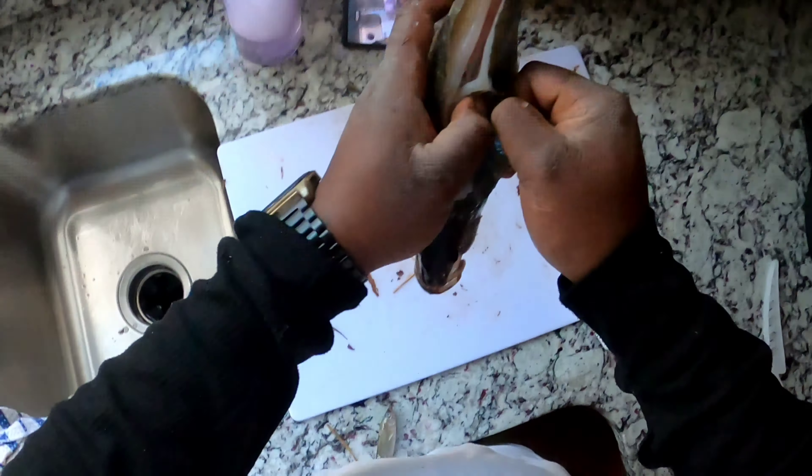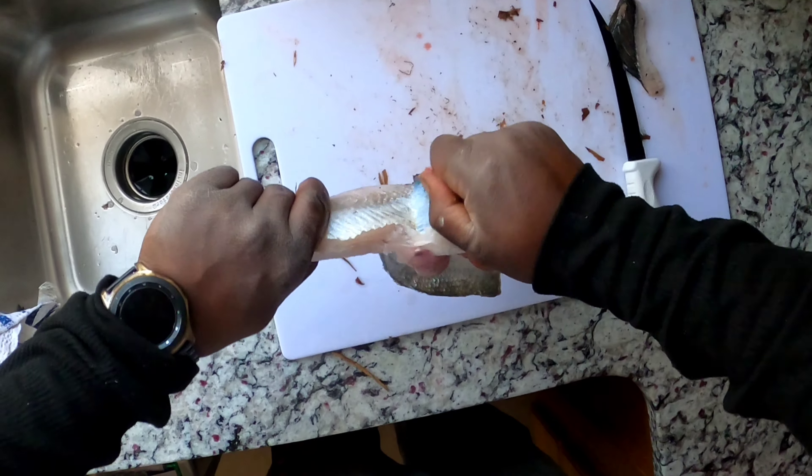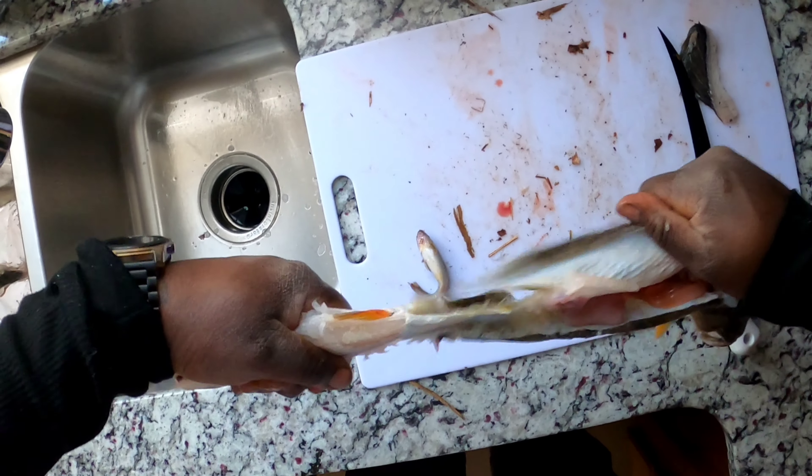Snap that spine back. That's your ending product. That's how I do it, guys — enjoy. It should look like that when you guys finish. That's exactly what it should look like when y'all finish.